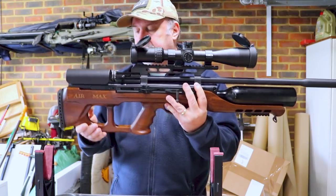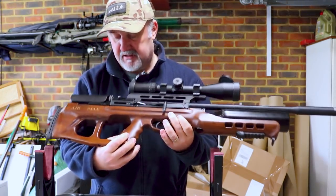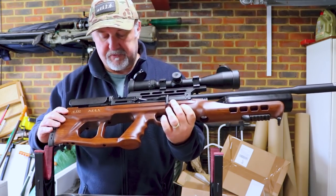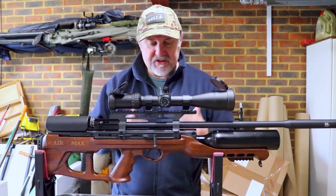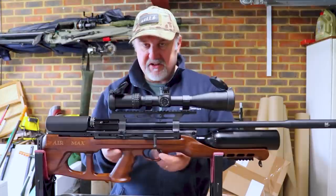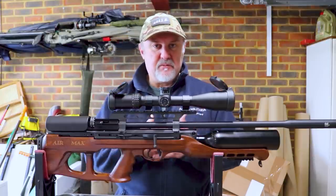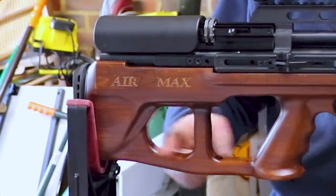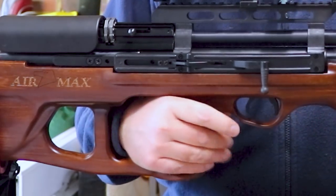The stock is ambidextrous, though I don't believe it's possible to swap the side lever over — certainly not something you could do yourself. I'll be honest, I've seen more attractive stocks on Hatsan Air Maxes and other Hatsans than on this one. It's quite a dark wooden colour, looks like it's been stained, and while it's fine, I've seen more attractive bits of Turkish walnut on Hatsan rifles in the past. There's a cutout here which saves a little bit of weight, and this is quite a weighty rifle, along with a large cutout for your hand.